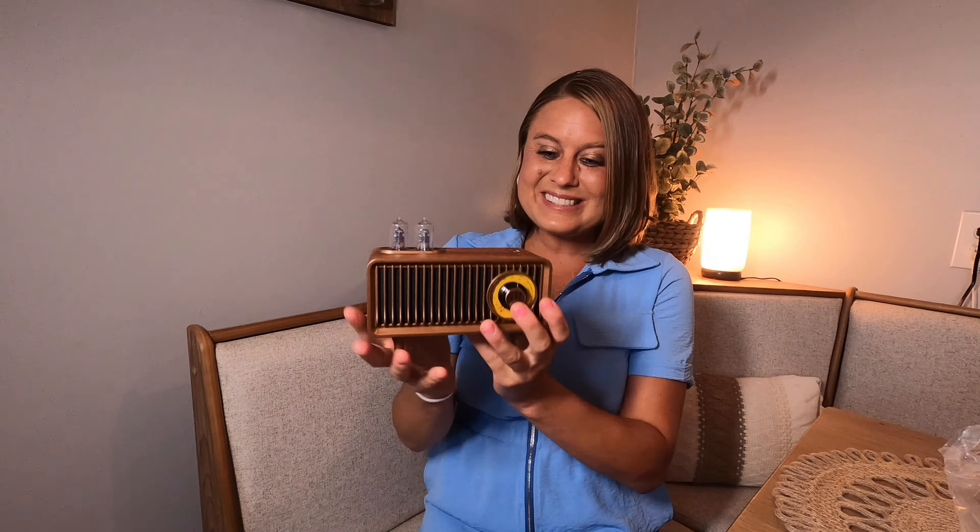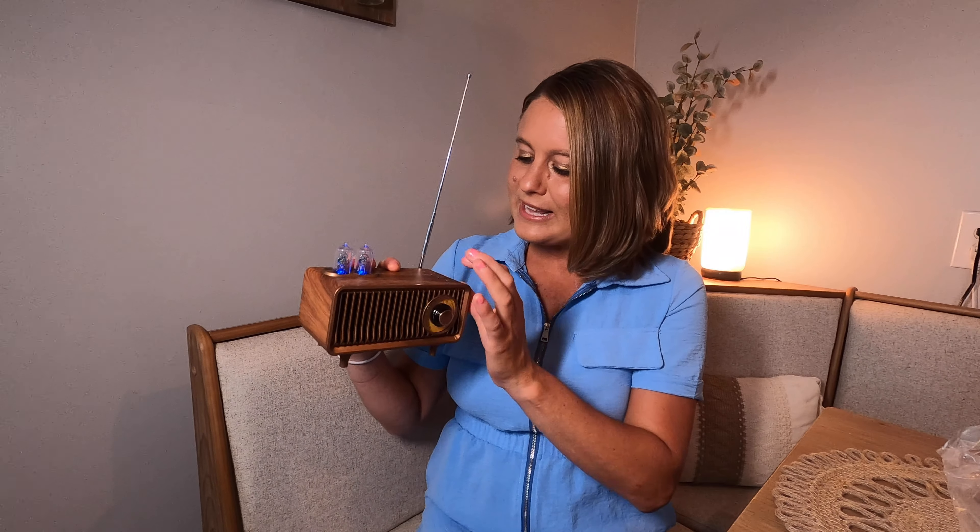I'm going to go ahead and turn this on — that is so cool. It has Bluetooth mode, so I'm going to grab my phone and link up some music to this. But it also has your radio, so we're going to go ahead and turn the radio on.